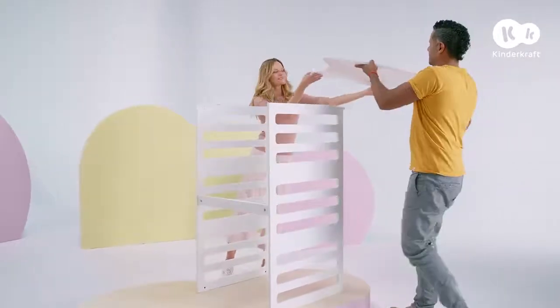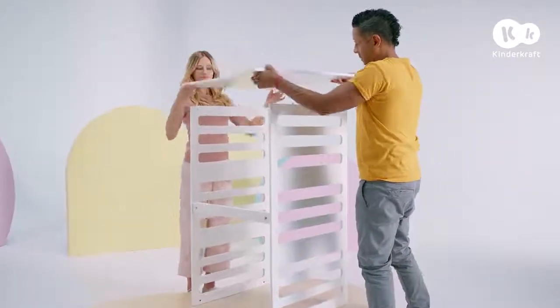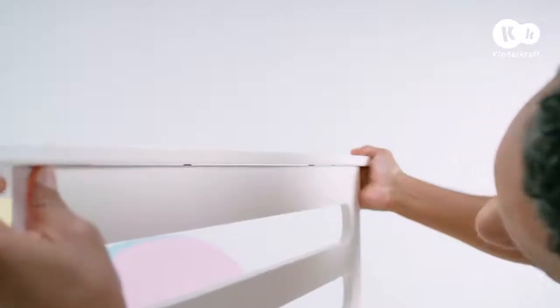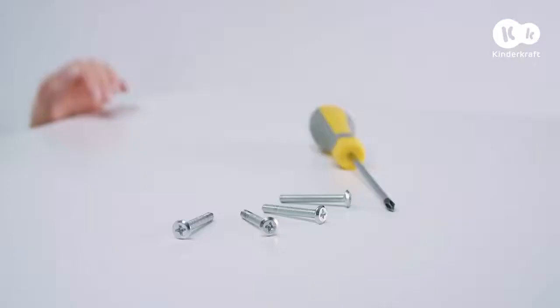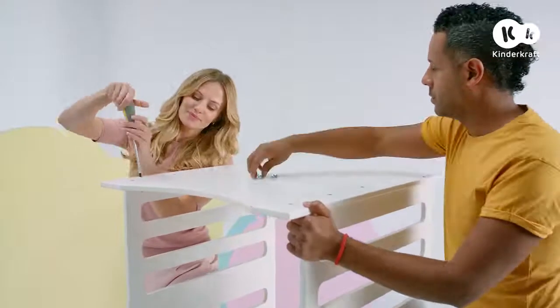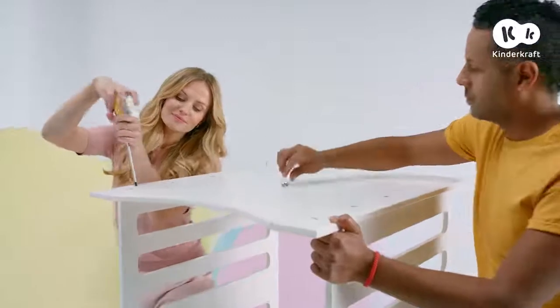Now it's time to affix the end panel. Place it gently on the pegs, then screw it in using the screws shown. Do the same thing for every corner.